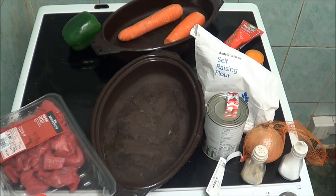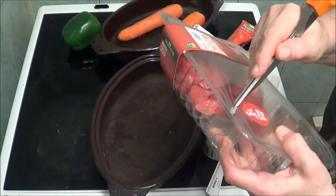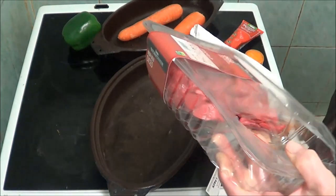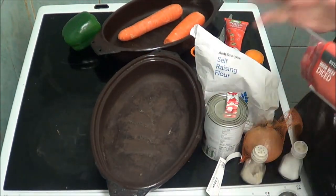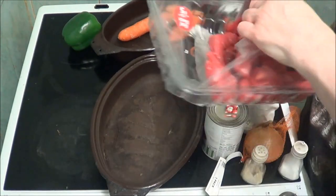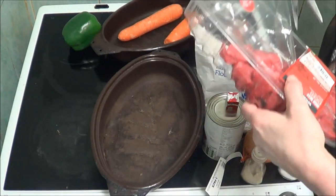Hi people, I'm back cooking again and today I'm going to make a whole Hungarian goulash. These are all the ingredients. I'm going to put them in a casserole dish because it needs to go in the oven — well, I'm not going to put it in the oven because I can't get it.